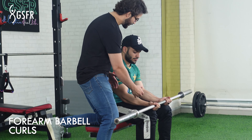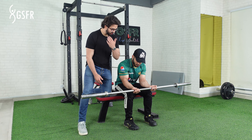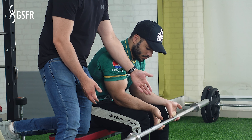For this exercise, you have to sit on any bench or seat and keep your wrists in front of you so that you can do the whole movement. Then you have to grip the barbell at shoulder width and let it release fully.